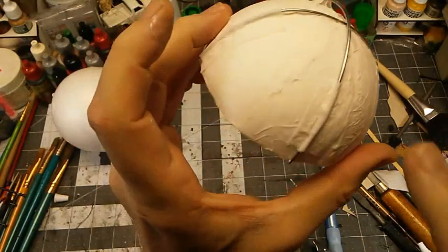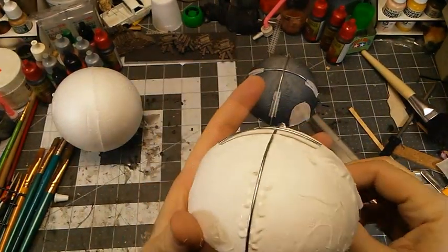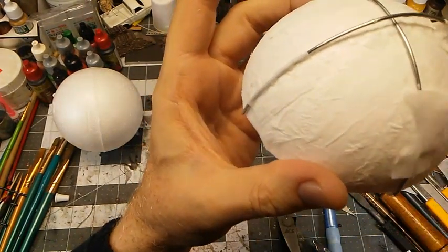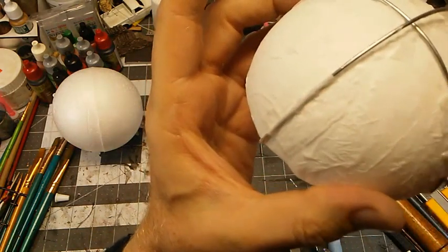For the little canvas pieces that hold the uprights on, I just laid down a bead of glue on either side, cut a small piece, and just add that and smooth it out until it's the way you want it.